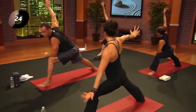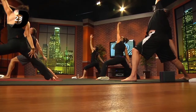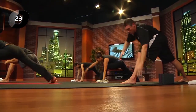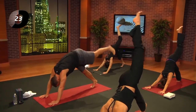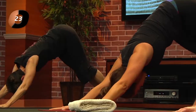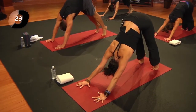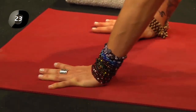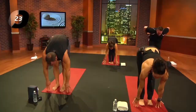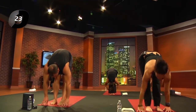One more time — inhale, back and over. Swivel all the way around, both hands down, lift the heel, left leg back and up. Exhale, downward facing dog. Inhale, lift the heels; exhale and crouch. Inhale, move to the front of your mat and lengthen; exhale to fold. Inhale, reach up.